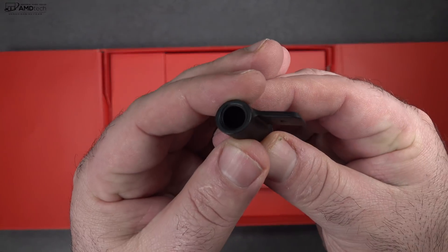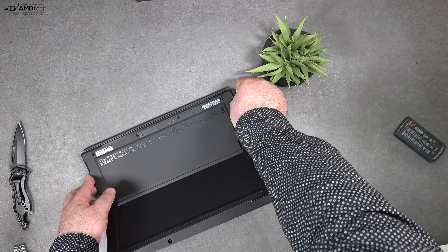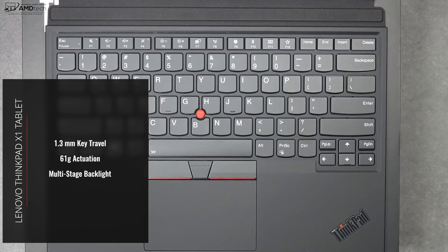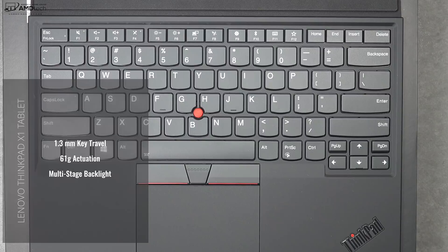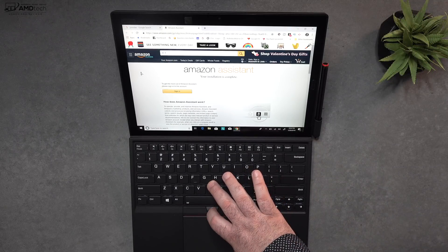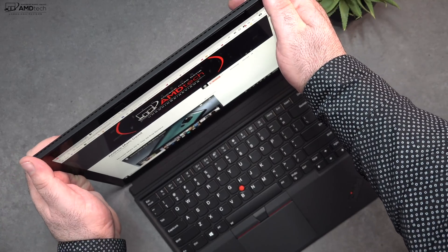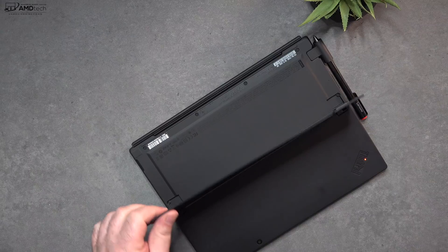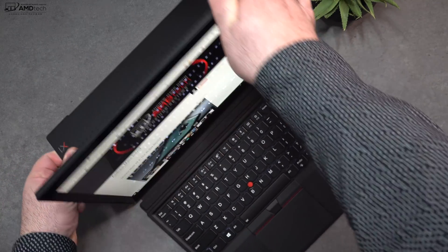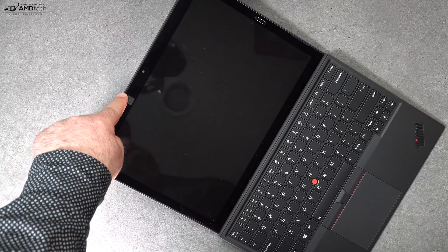Unlike the Surface Pro 6 where you can magnetically attach the pen to the side, this doesn't have that option — instead they give you a plastic pen holder, which isn't the greatest solution. However, I didn't lose the pen and it stayed in its silo the whole time. This wouldn't be a ThinkPad without its legendary keyboard, and I'm happy to report it comes with an excellent type cover — excellent key travel, touchpad, and of course that great track point. I think this is far superior to the type cover you get with the Surface Pro 6, and the magnets give a really secure connection.